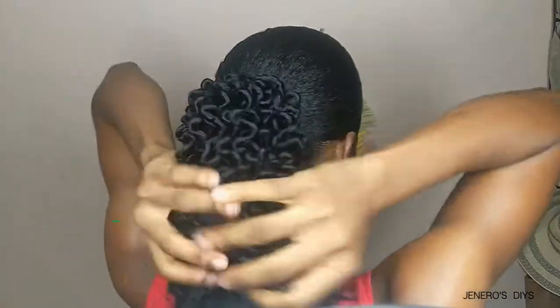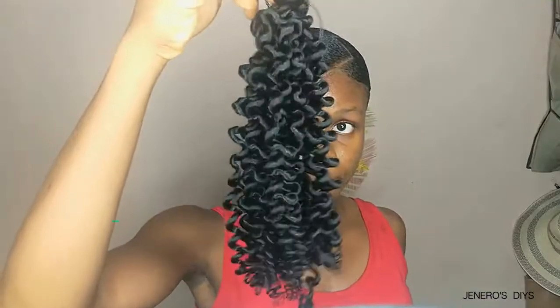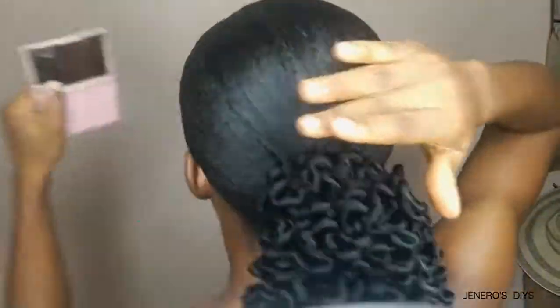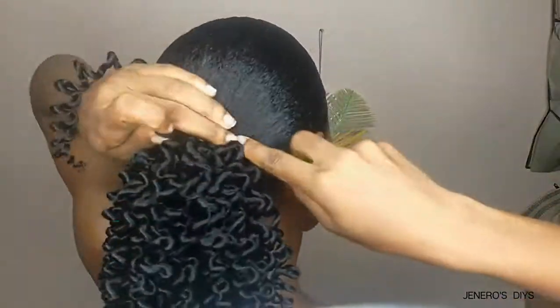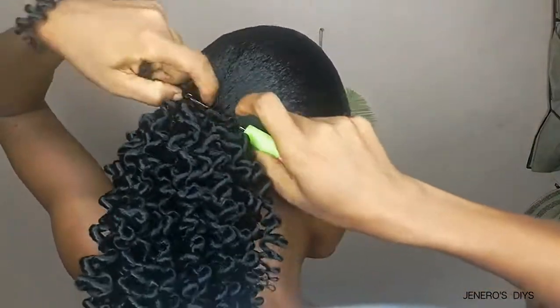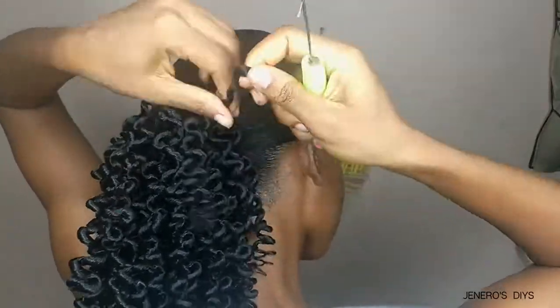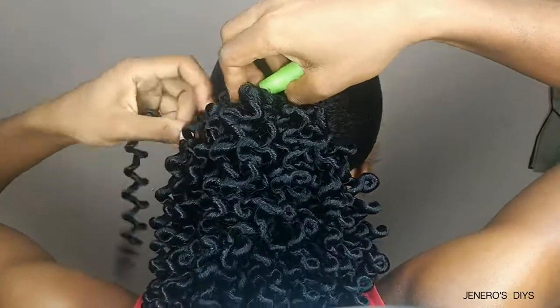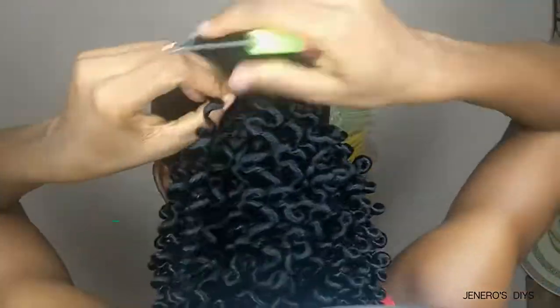For the third bundle, I use it to fill up the front. I want the front to come up and have a little bit of lift, so we're not going to add this bundle to any other part — we're just going to focus on the top of the hair until we get that lift we're looking for.